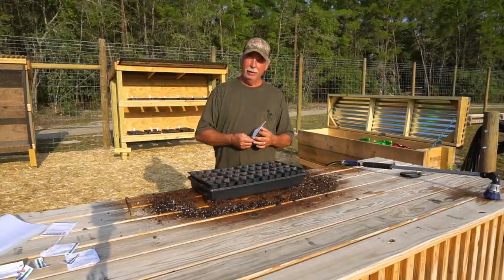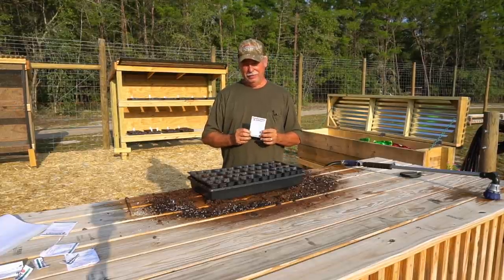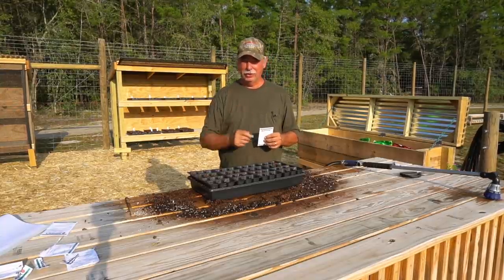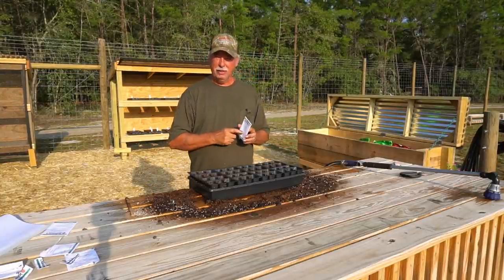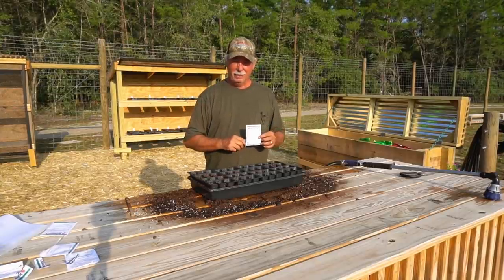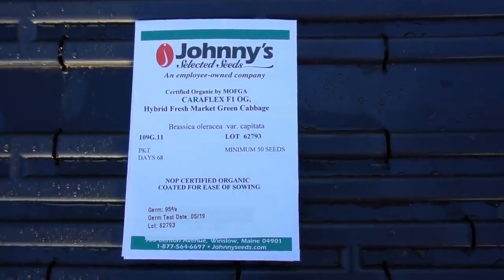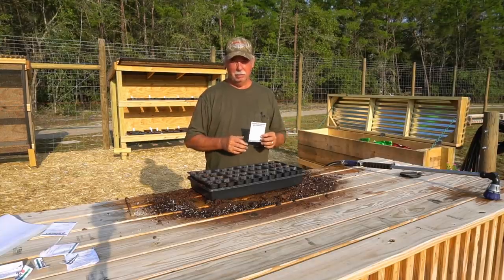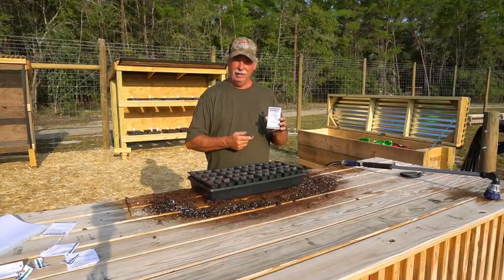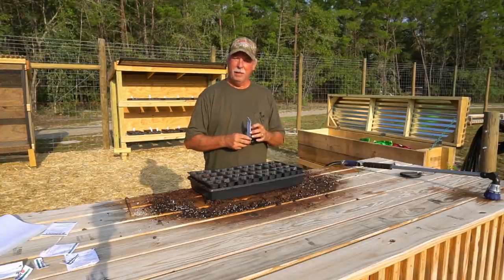Welcome back. Today we want to take you through the process of growing cabbage from the seed all the way to the table. If this is your first time growing cabbage, don't let it scare you. It's pretty easy to grow. There are just a couple of tricks along the way and we're going to show you how to do them. The first thing we want to do is get some seeds in the starter cups and get them in the seed starting rack. These seeds I bought at johnnyseed.com online. I'm using the Caraflex variety, which makes it easy to grow.